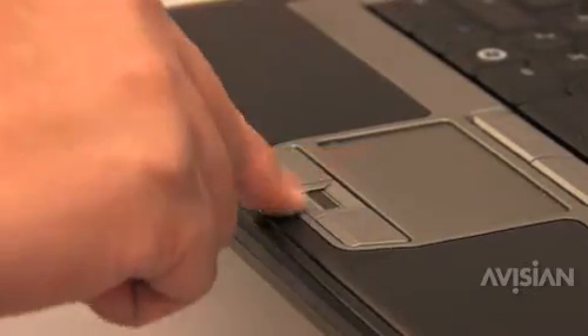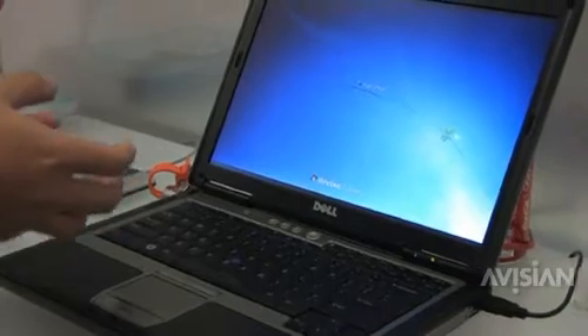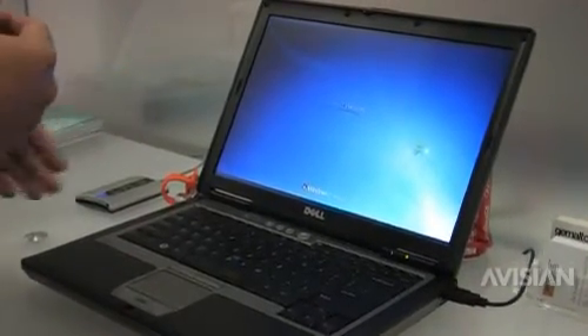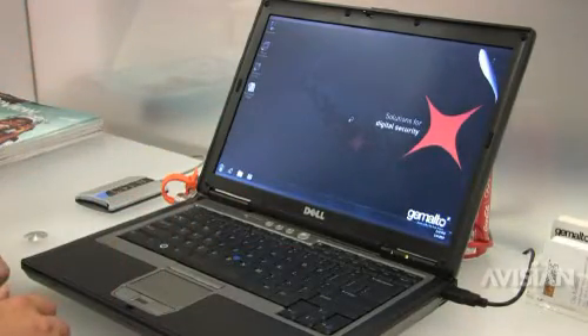I'm going to present my fingerprint. The scanner scans the fingerprint, sends it to the card, the card does the matching, and then once the matching is done, it permits the authentication process to continue with Windows. As you can see, we have successfully logged in.